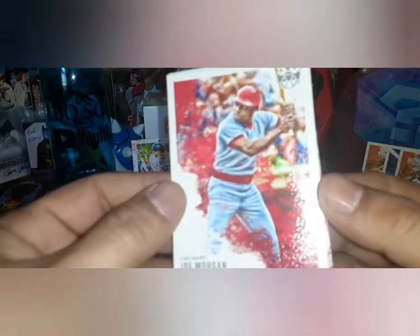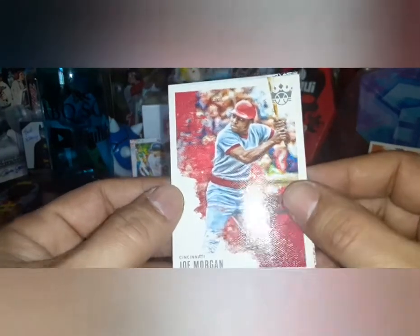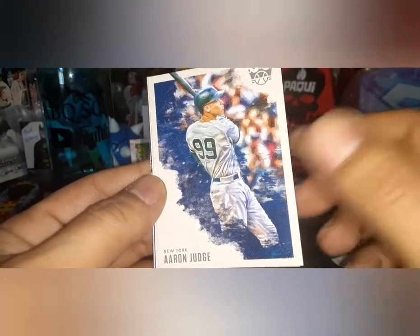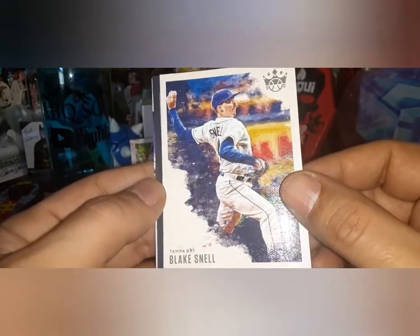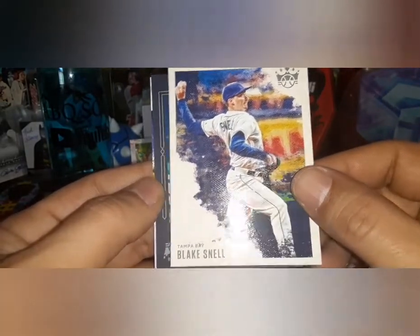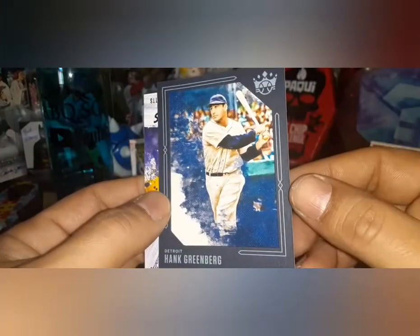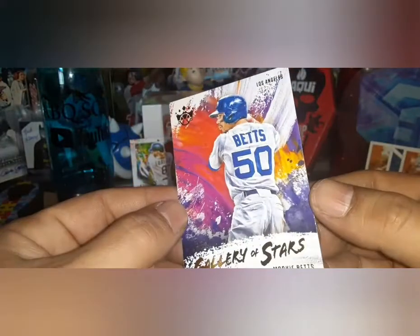That is Joe Morgan. Mama ABQ coming through with the retail box again. Aaron Judge All Rise, 25 Presses Yankees. Blake Snell for the Rays. Here's our blue frame parallel — that is Hank Greenberg on the blue frame. And Gallery of Stars Mookie Betts — last pack here!